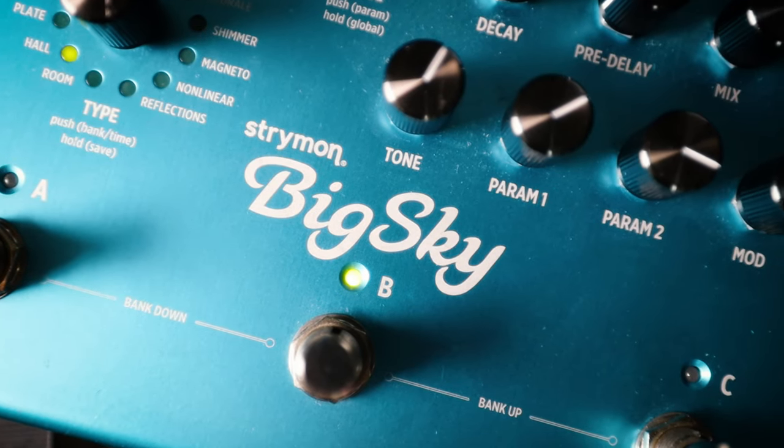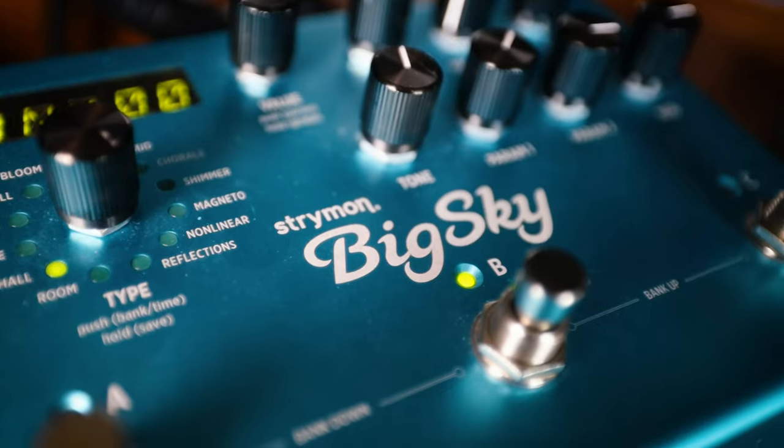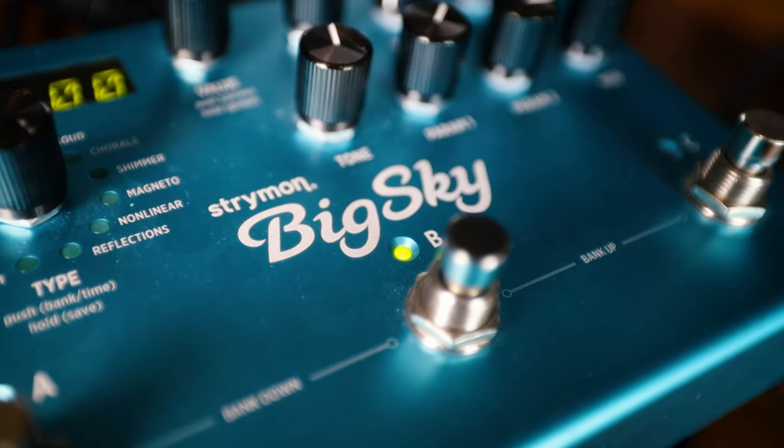In fact, I spoke to three friends recently, all of whom had bought the Big Sky in the past three months, and none of whom were even aware that this feature was in there. This is, of course, the hold function. So in this video, I'm going to explore the hold function further and answer why it is such a well-kept secret.